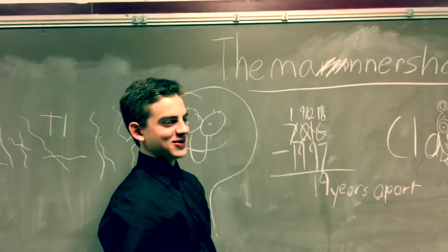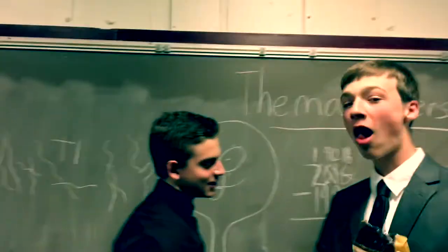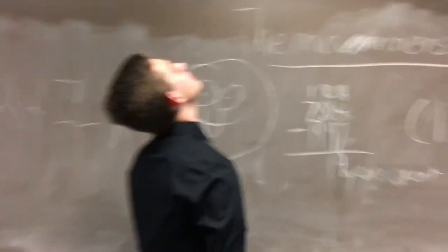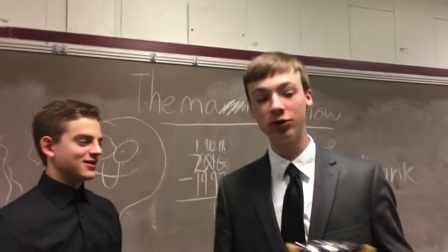First, we'll do... how to do the Heimlich maneuver. And that's how you do it.